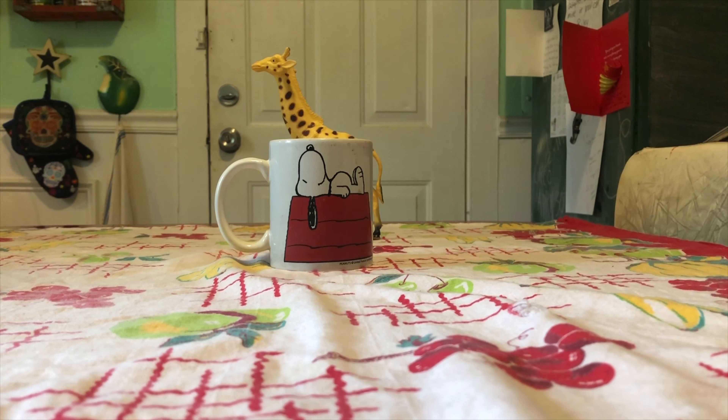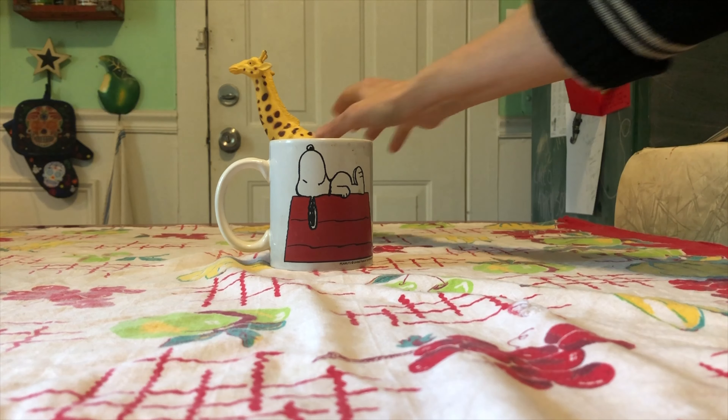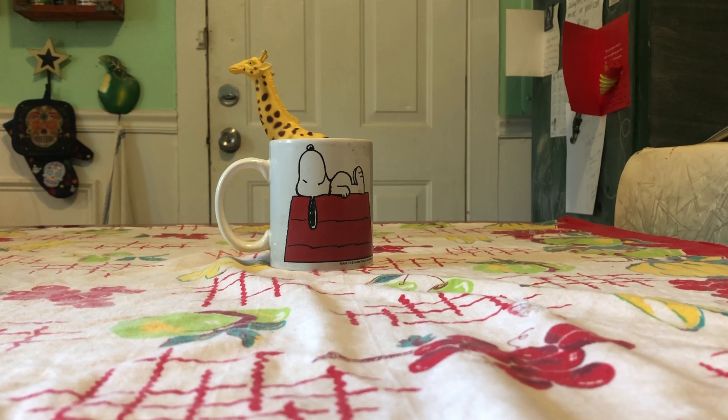That's not a very good optical illusion — we can see the giraffe's tail, so I need to move this over a little bit more. Oh, that's better! Now it looks like a giraffe is coming out of my coffee cup. So play with this and have fun!